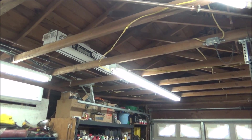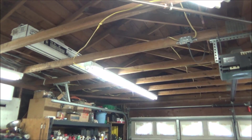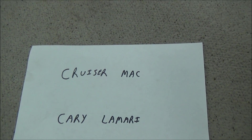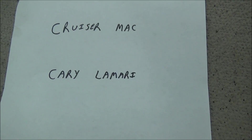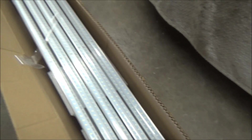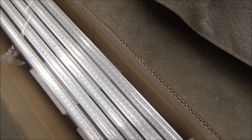What I'm going to do in this video is upgrade all these T12 8-foot fluorescent lights to LEDs. This actually wasn't my idea — it was Crozer Mac and Carrie Lamare's idea, and I'll put a link to their channels in the description. I got all these LED bulbs off of eBay for $368, and that was free shipping and no tax.